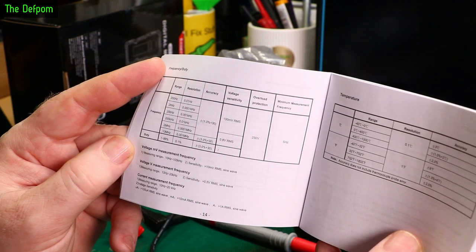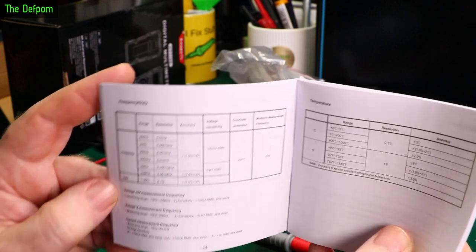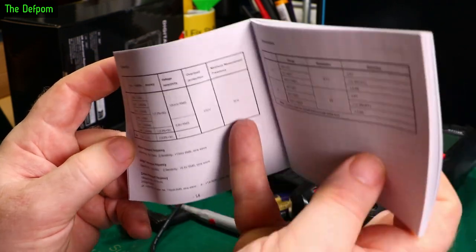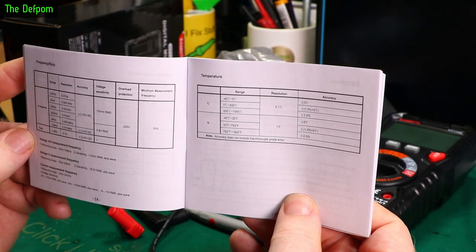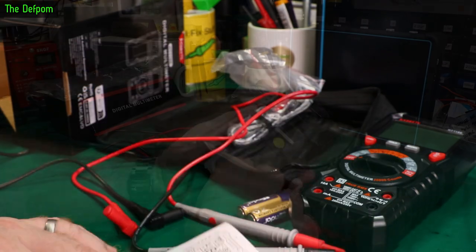Duty cycle accuracy is 3%. There's also a specification saying maximum frequency measurement is 5Hz, which is a bit odd — not sure why that's in there. And temperature measurement is ±3 degrees C. That's the specs.